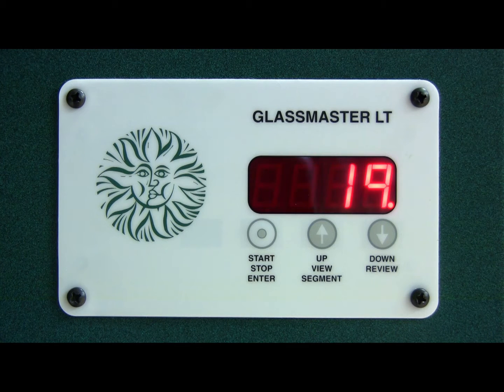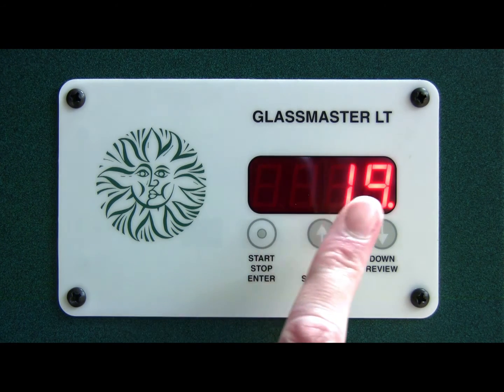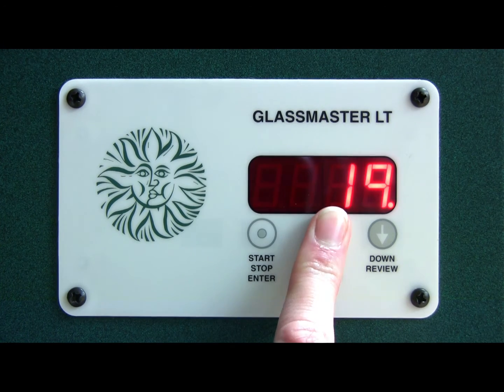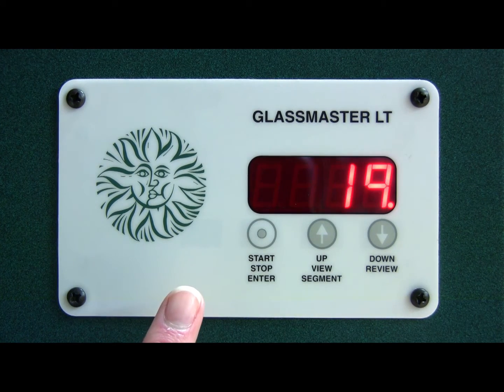What you need to do first is to press and hold the center button until you hear the second beep. What this does is it opens up a new menu.